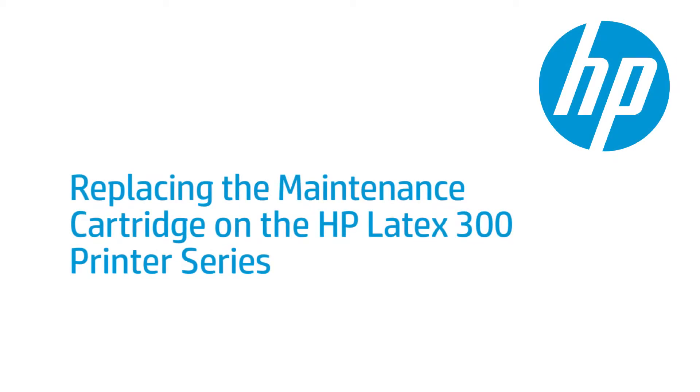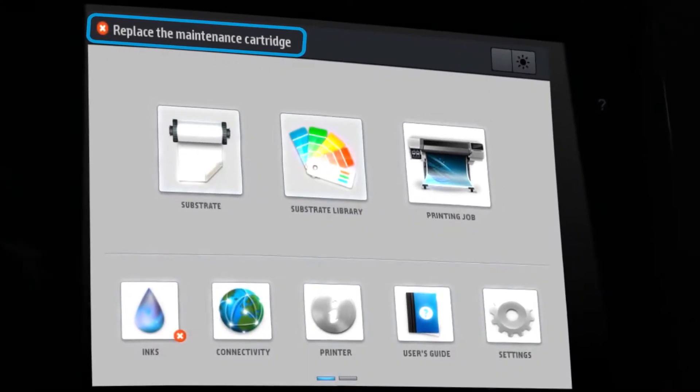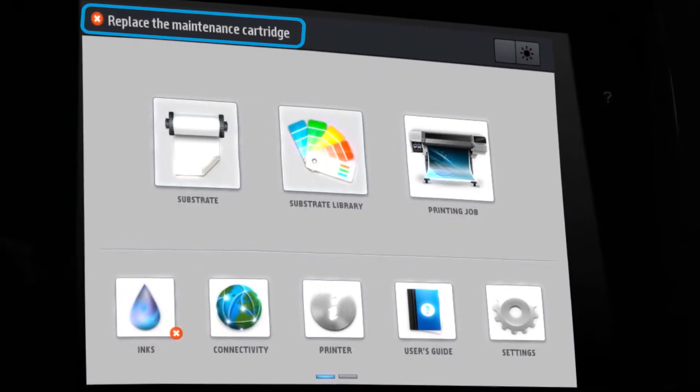This video shows you how to replace the maintenance cartridge in the HP Latex 300 printer series. When the front panel prompts you to replace the maintenance cartridge, you should replace it.